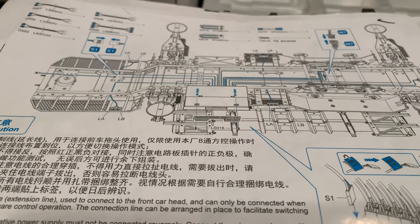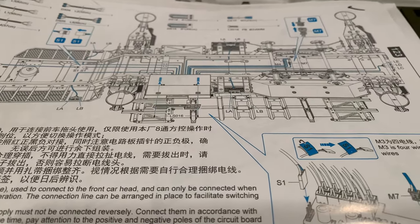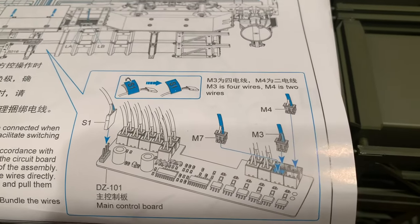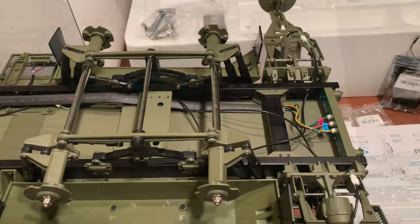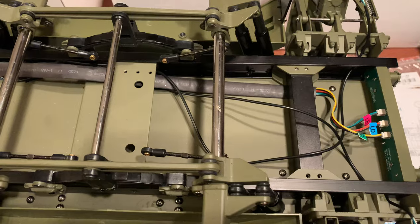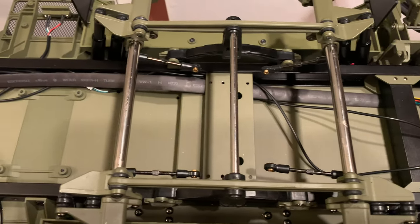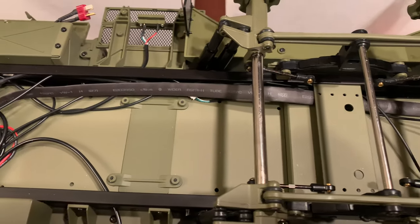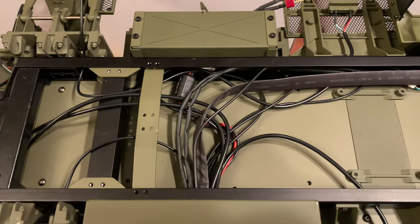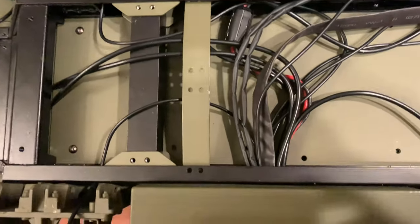Do not put them the wrong way around otherwise you will damage the circuit board and you will have to get a new one. So that's an important thing to watch out for — the wires M3 and M4 referenced on page 75. Make sure you get those the right way around. As you can see from the inside of my chassis it's a right rat's nest of cables and they all disappear through one very tiny hole.